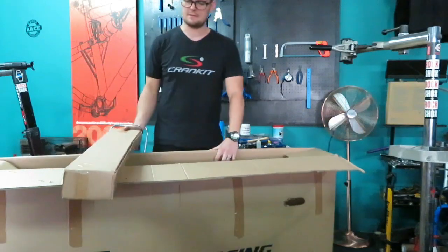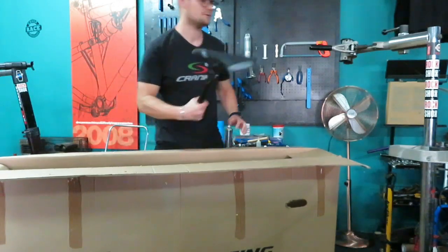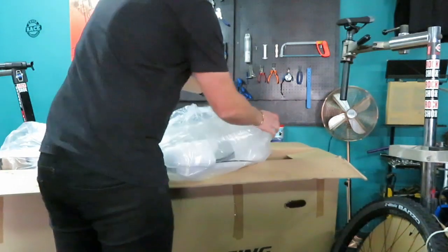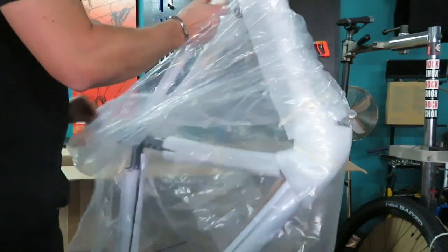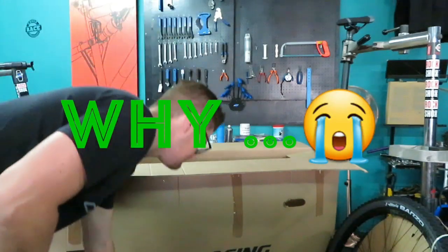What, did they send this thing in 2030 pieces? Mid butter or black frame. Alright guys, let me get to building this bike, and when it's built we'll see what it is.